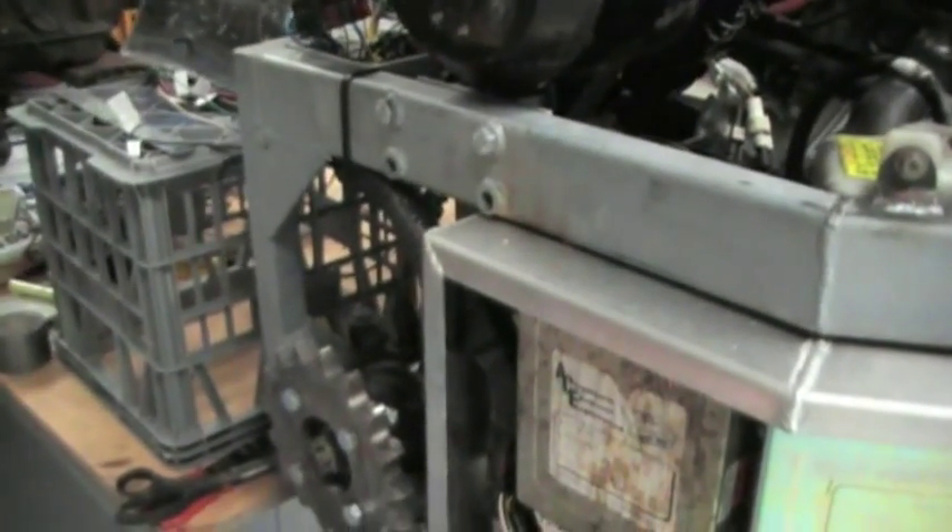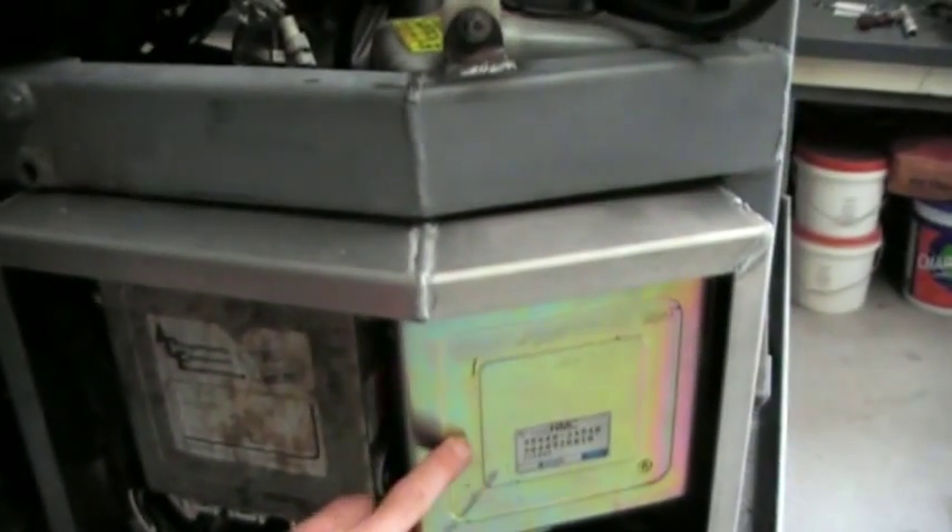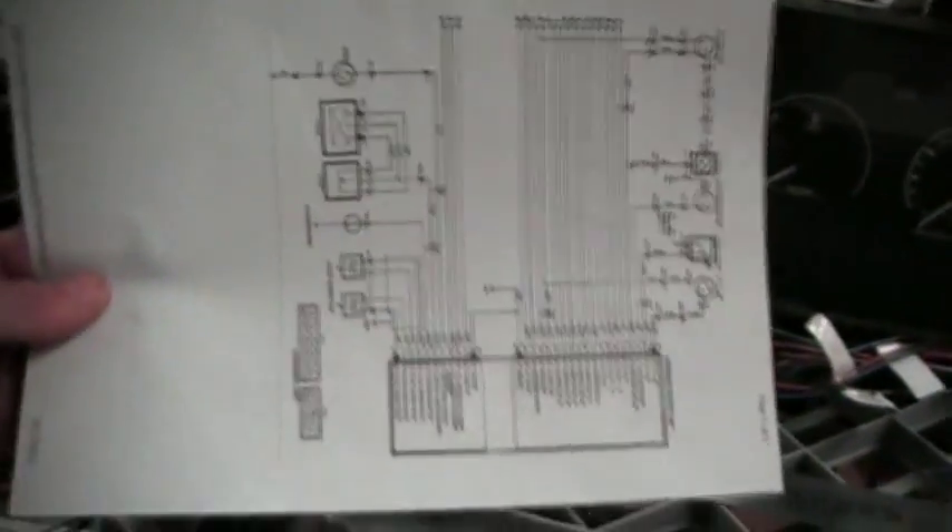Lastly I'll quickly just show you the problem that I had with not changing gears. The problem was just simply power — it just had no power going to the transmission control module. It's something that I easily missed and I wouldn't have found it if I didn't get on the internet and actually find the wiring diagram for it, because the manual that I have does not have it in there.